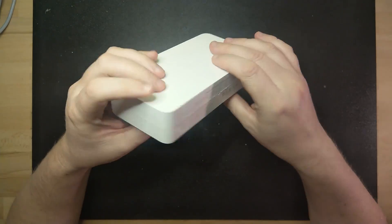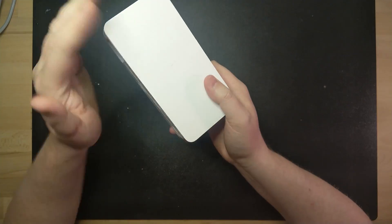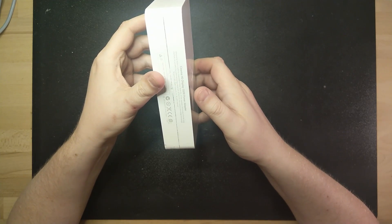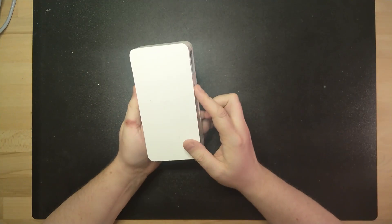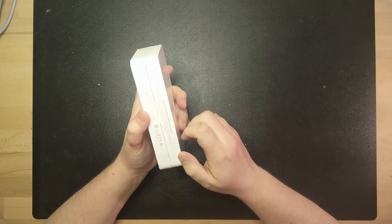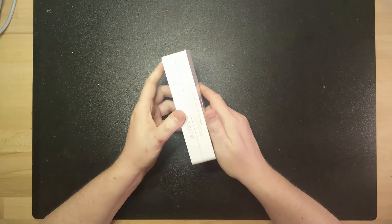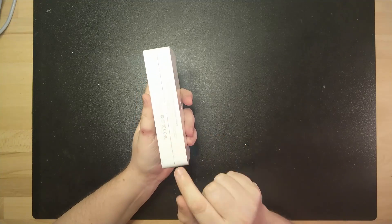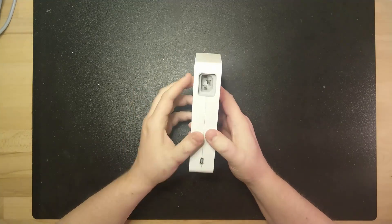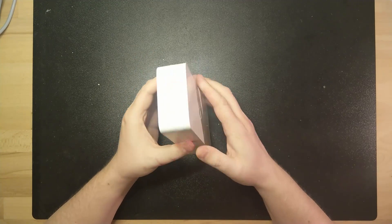Now I know that this adapter doesn't work. Unfortunately I don't have the Cinema HD Display, so if I fix this I really can't test it properly. So my goal here is not to repair the adapter, but more to see if I can open it using the petrol method. When I first got it I tried prying it open but that did nothing whatsoever except making some ugly marks on it. If this method works, I assume it will work with any power adapter or anything similar that is glued together.